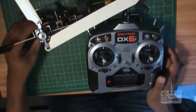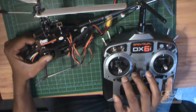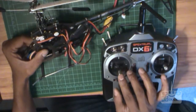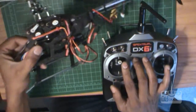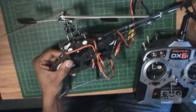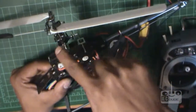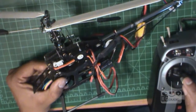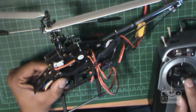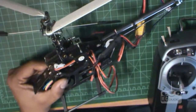All right, now we've done the reverse. Watch — always leave it on the middle. Push up. All right, see — all three go up. Can you see? So watch: in the middle, if you push up, all three goes up. When I push back, all three comes down. So now the swashplate is fixed.